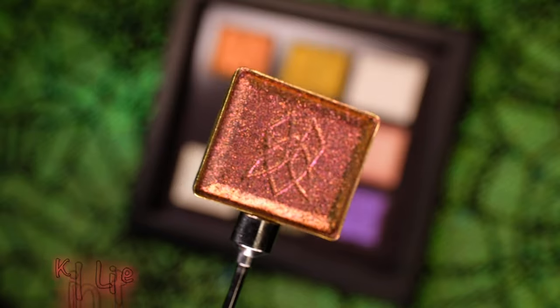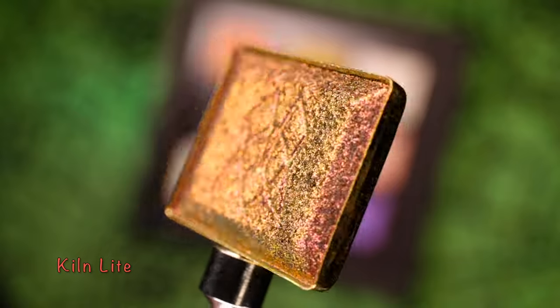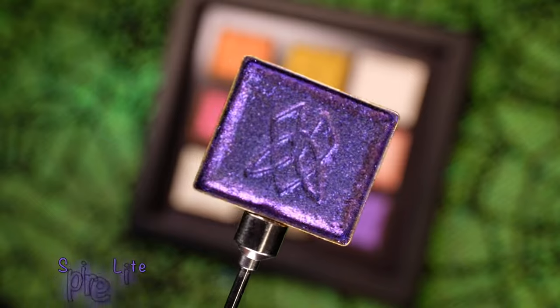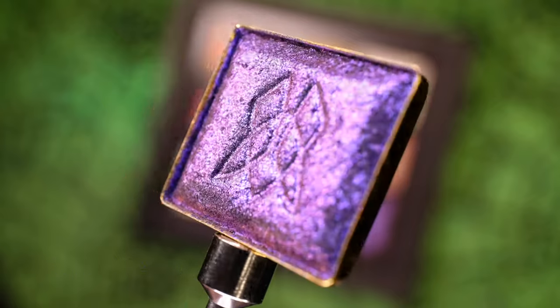The fourth shadow is Kiln Light. It has a gray base that shifts bright red, orange, yellow, and chartreuse. Followed by Spire Light, which has a gray base that shifts bright blue, purple, and peach. Both of these multi-chromes are part of our new Jeweled Lights subcategory.